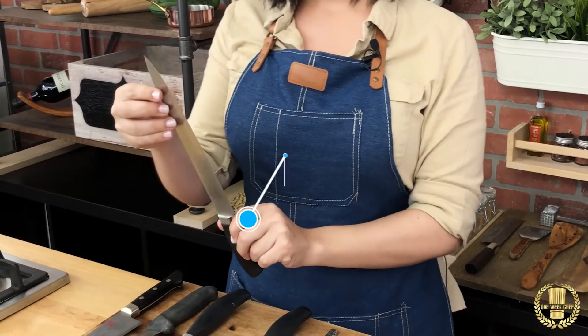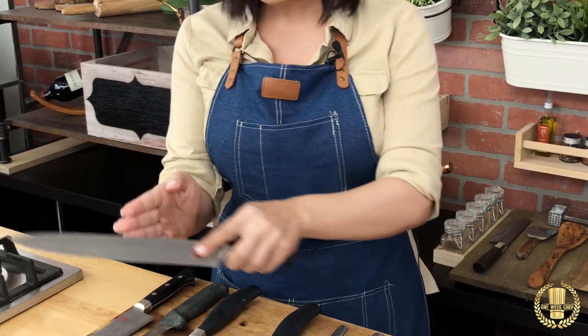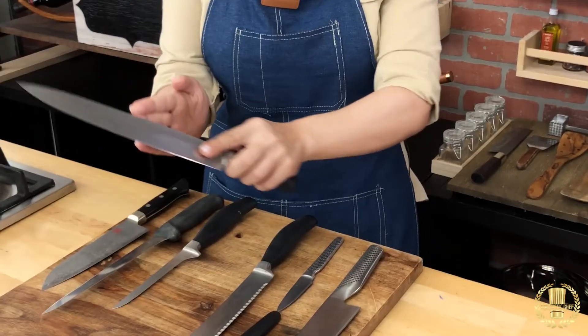This is a slicing knife. It's great when you're trying to slice a roast or something where you want to do just one long cut.